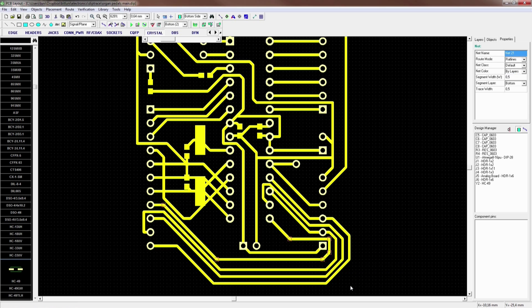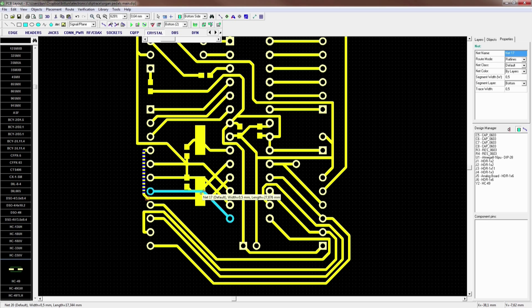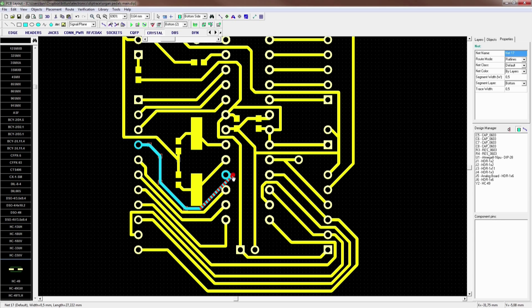I've decided to build this MIDI device modular so I can exchange some boards or reuse them for other devices later on. Since the development of this mainboard is quite similar to the last video, I will keep it short and uncommented. Just enjoy it.